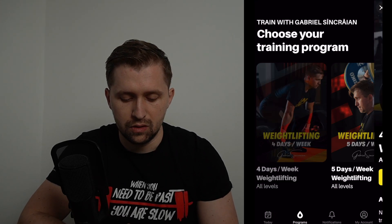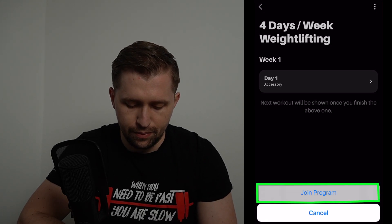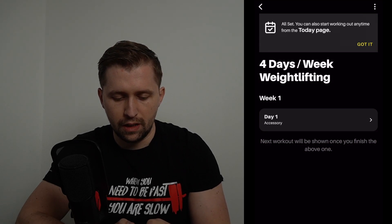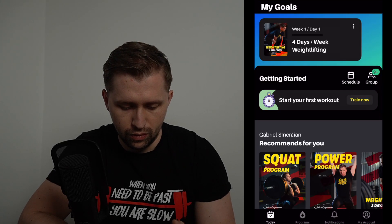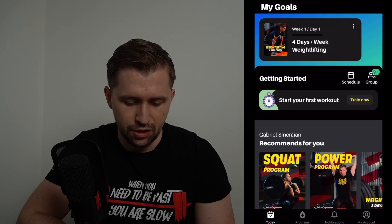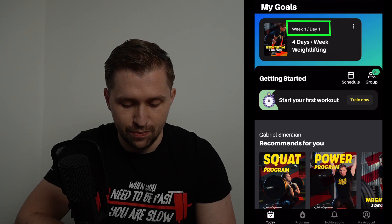If you want to get familiar with the app first and do the first week for free, come here and tap on the three dots, then tap 'Join Program.' You can also start working out anytime from the Today page. After joining, if you go to the Today page, you'll see a notification showing you are on Week 1, Day 1 of the four days per week weightlifting program.